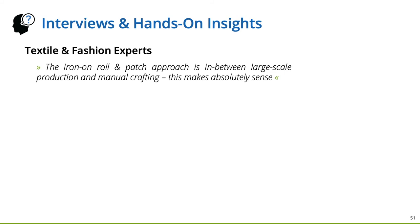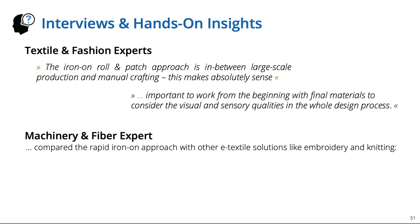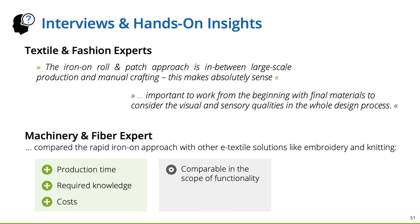However, they also had concerns about adding tapes and patches, since they think it is important to work from the beginning with the final materials to consider the visual and sensory qualities in the whole design process. The machinery and fiber expert compared the Rapid Iron-On approach with other e-textile solutions. He stated that production time, required knowledge, and costs are clear advantages; the scope of functionality is comparable; and durability and degree of integration are less good.